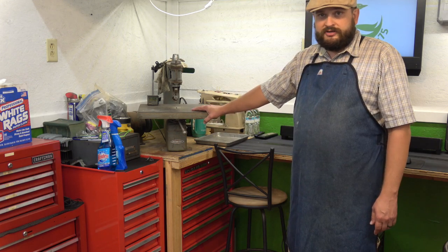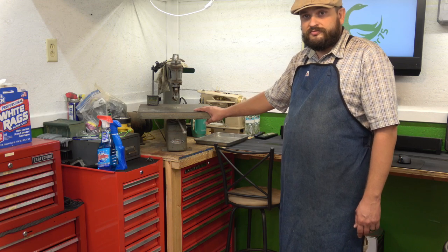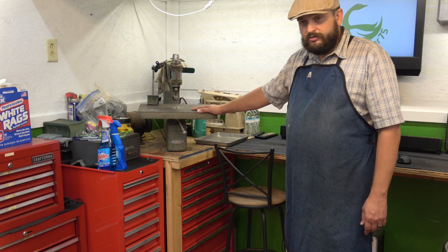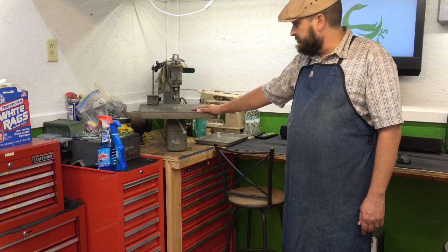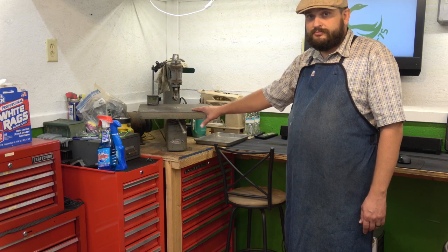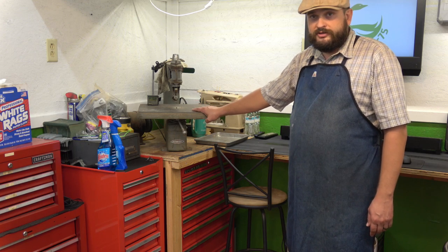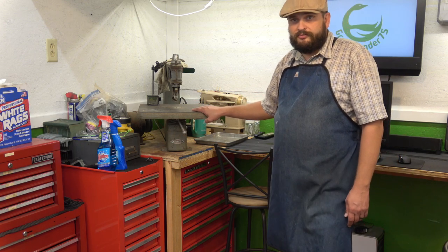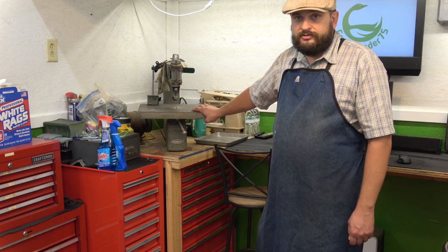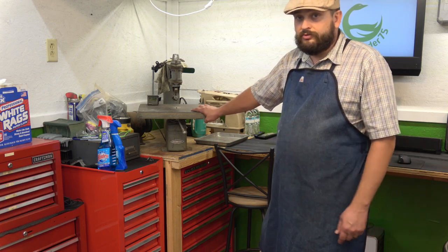Future project: getting this saw running again. Looking forward to doing that — definitely going to be doing some videos on it. Got to rebuild how this saw works. It's got a lot of work to do; it doesn't even have a motor, so it's not functional properly right now. You've seen this many times in the background of a lot of my videos, and we're now in a position to go ahead and get this thing running.